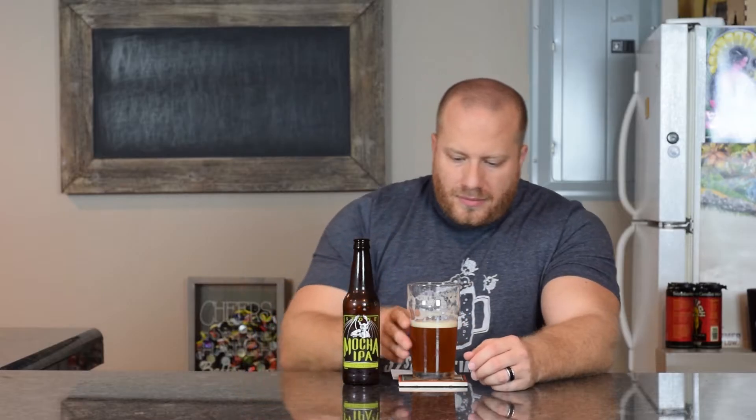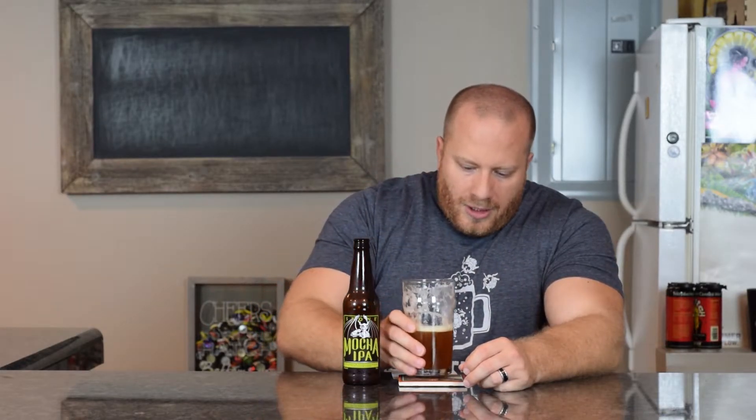Very, very malty — I would say medium to almost heavy body on this beer. Up front I'm getting that tropical taste like pineapple and mango, but in the back end I am getting a lot of pine — very, very big pine. Also up front maybe a little bit of coffee. There is some bitterness up front, and in the back there is a lot of bitterness, and that malt presence is very big in the beer throughout the whole thing.